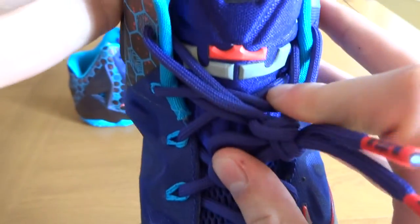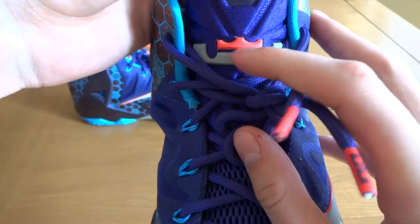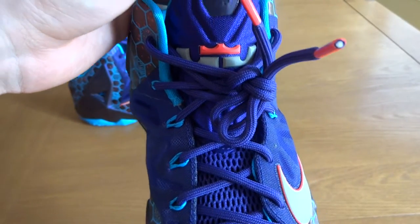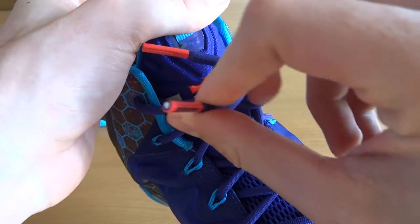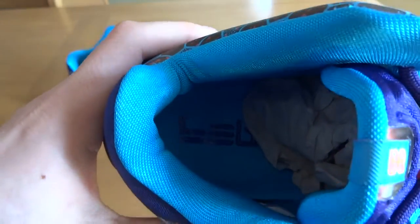At the top of the tongue, we have the LJ crown logo. The LJ I believe is 3M, and the crown is that mango-y red. The lace tips are the same mango-y red and have the LJ crown logo in purple. The sock liner is teal with the LeBron James logo on the bottom in purple.